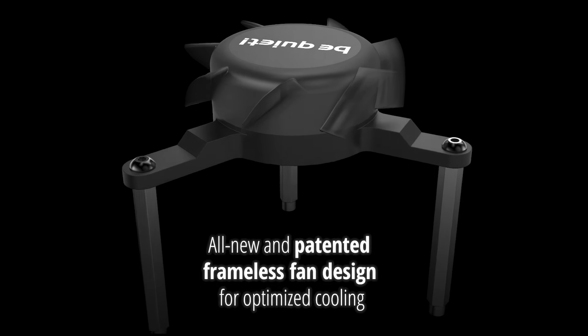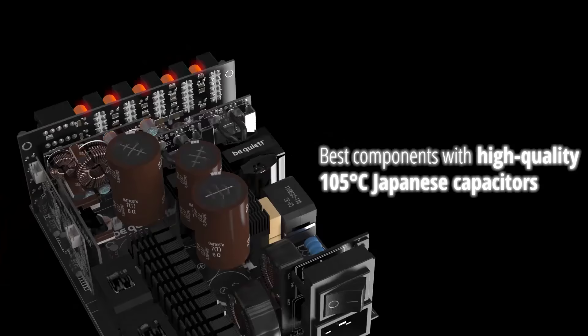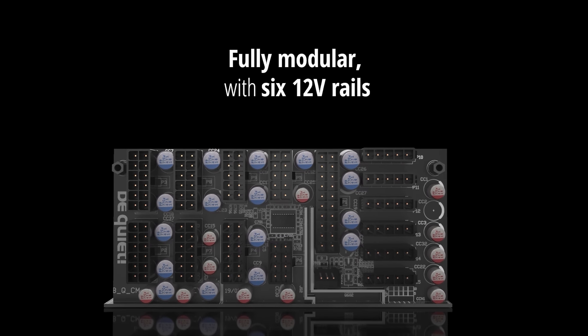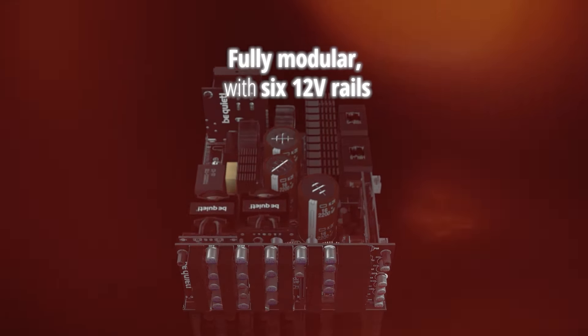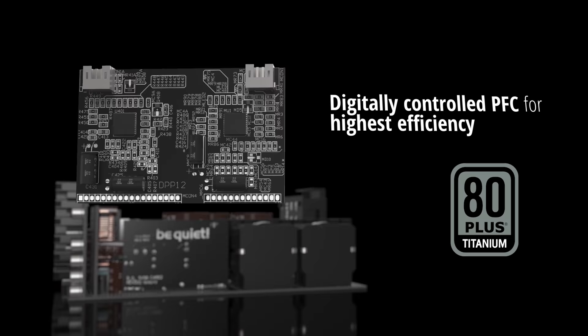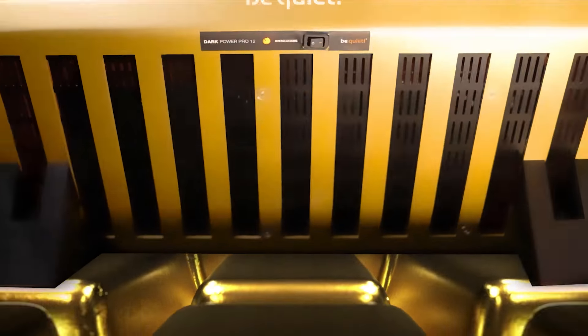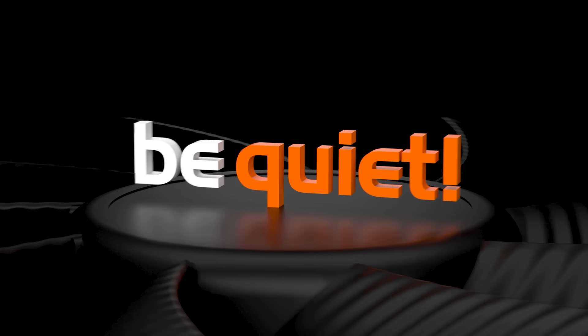Premium cooling with a completely new frameless fan design promotes optimal air circulation, keeping internal components as cool as possible while being as quiet as possible. The Dark Power Pro 12 allows switching between single or multi-rail 12-volt power for better overclocking, while the 80 Plus Titanium certification and 10-year warranty provide long-term peace of mind. To see the full list of specs and sizes available, follow the link in the description below.